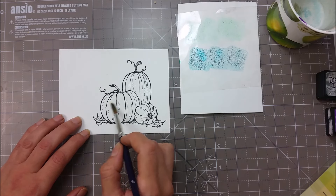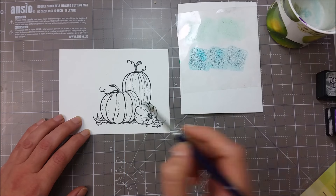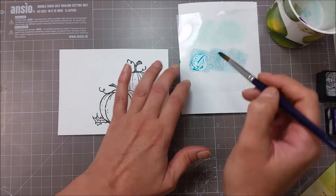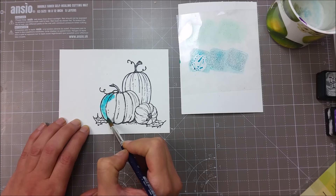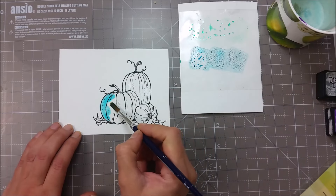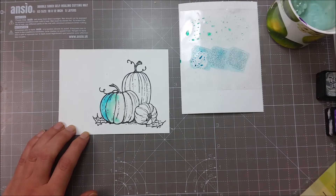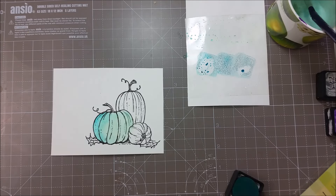We'll be adding water to one of the pumpkins. I want a very light and soft coloring and hopefully I can achieve that, as I usually go a bit too heavy. I'm just applying water and the color will spread where the water is. I will apply first my dark color and then pick a bit of the cracked pistachio.